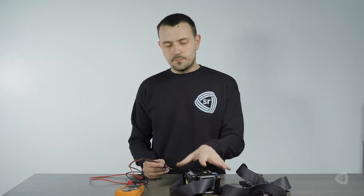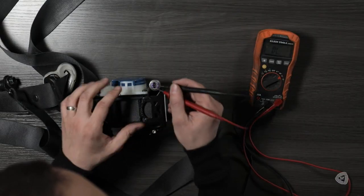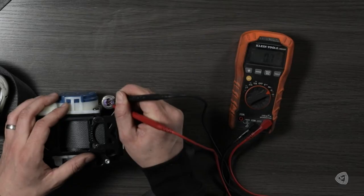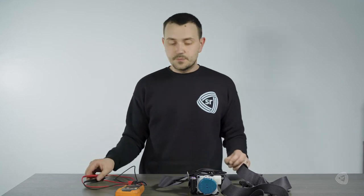Now we know that this one's blown and not repaired, so we're going to get a reading outside of two to three ohms. It doesn't matter which pin you attach the red and black to, but when you do so, you'll see on my multimeter we're getting a reading of 0.8 to 0.7 — so that's outside of range, meaning the charge on this is blown and needs repair.